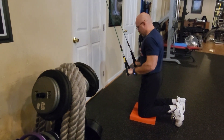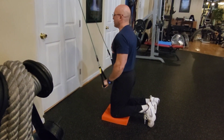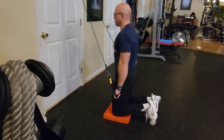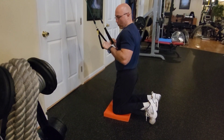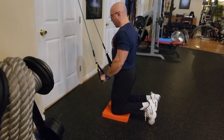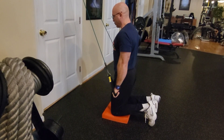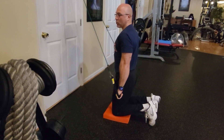Here's the exercise. Slowly, breathe, do not rush, do not hold the breath. You can go all the way up as long as the elbows stay by your sides, and all the way down. The slower you go, the better.